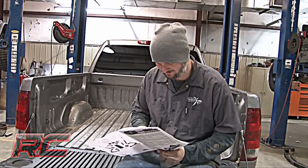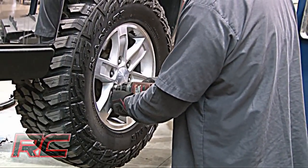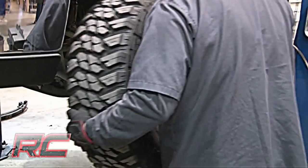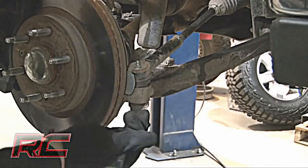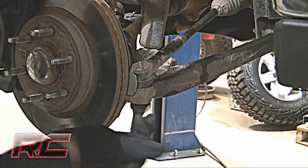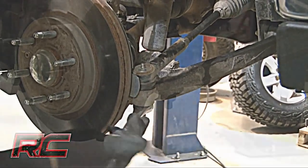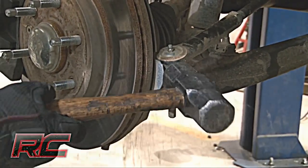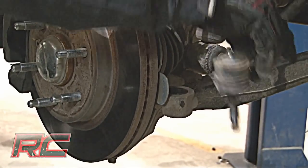Be sure to have your instructions on hand just in case you get lost and need a reference. To begin, jack up the vehicle and remove all four tires. Loosen and remove the tie rod nut. Strike the side of the mount to dislodge the tie rod end, then remove the tie rod from the knuckle.